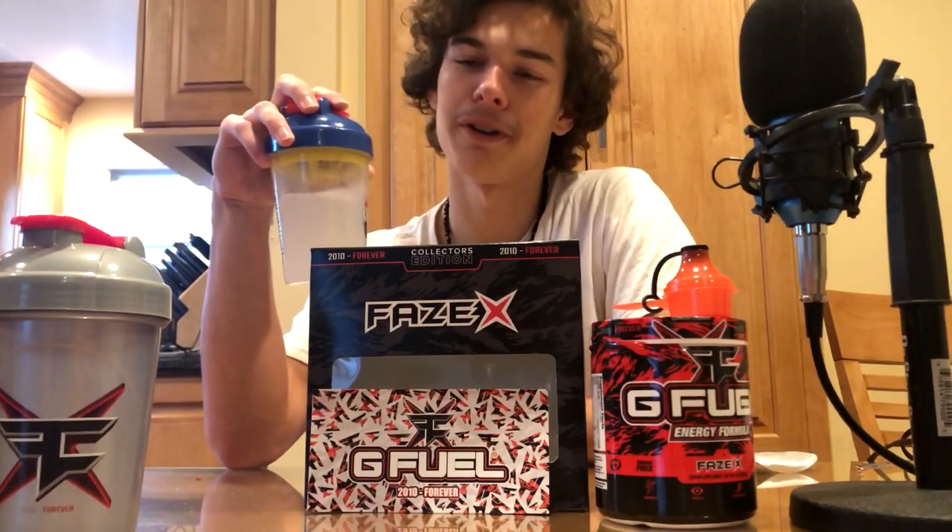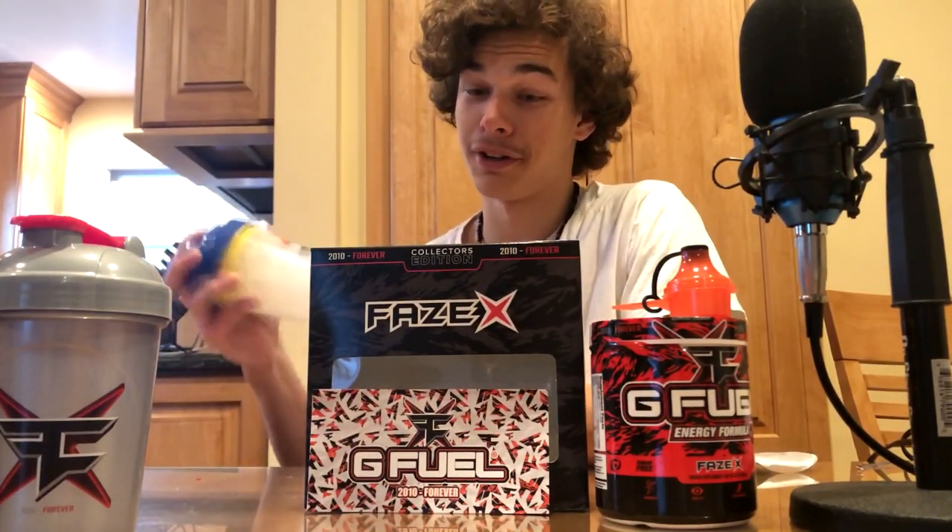I'd probably give this an 8.8 out of 10. I'd say it's better than the Wampa Fruit but not as good as the Moon Pie — the Moon Pie was like spot on. This is very good for a flavor that you don't really know what it is. Thank you all for watching, and if you did enjoy this video be sure to hit that like button. If you want to see more G Fuel content, hit that subscribe button and turn on those notifications, because when a new flavor comes out I got you guys. Hope you all enjoyed and I'll see you in the next one.